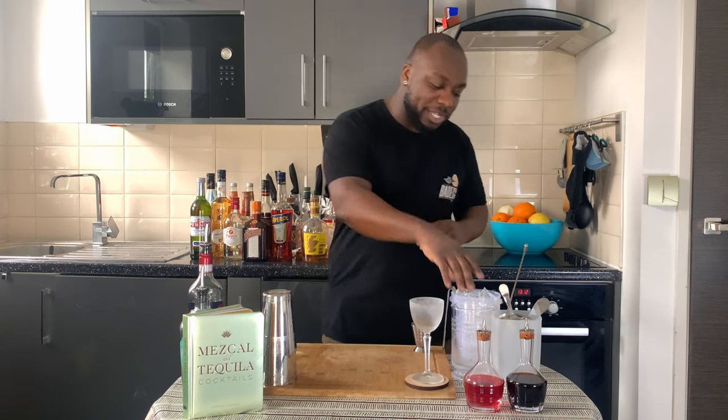Hello guys, welcome to my home bar. My name is Lele and today we are going to make a Barbedhead — a very easy drink to make. Let's make one together. This is a stirred drink, so we are going to use our mixing glass.